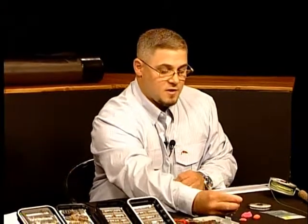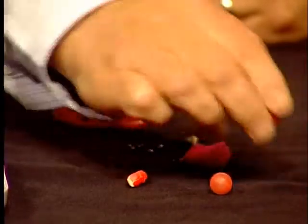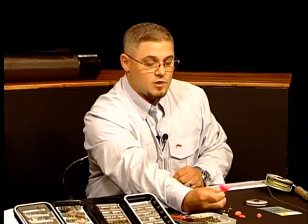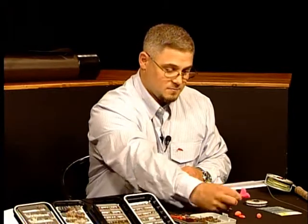We have a few different styles of indicators that we use while nymphing. We have a small cigar-shaped indicator, a small thingamabobber that we put on the line, a football-style indicator, and a yarn indicator, which detects those subtle strikes so you'll be able to see them.